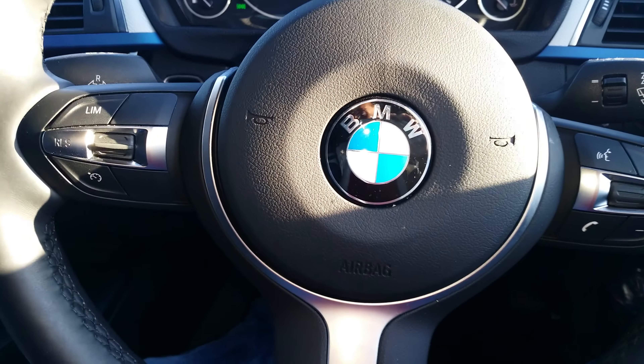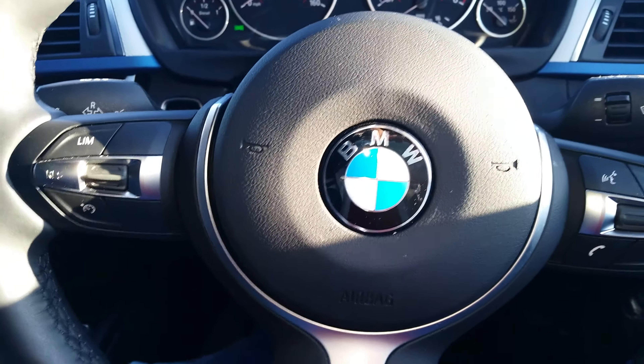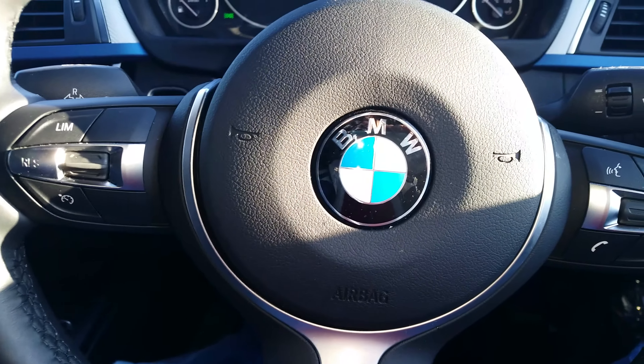This is the BMW 3 Series. If you like the video, please subscribe. Thanks for watching.